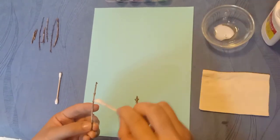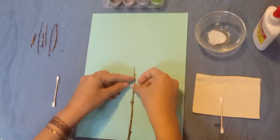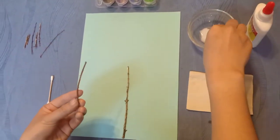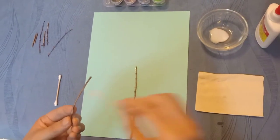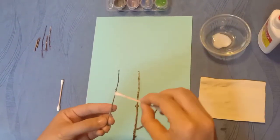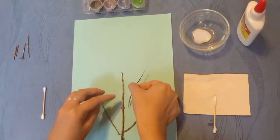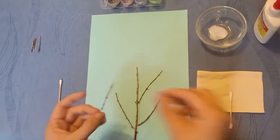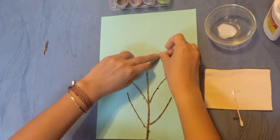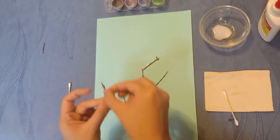Keep going with the other sticks. Let's see what I am doing. What do you think? Is it a house? Is it a flower? That's right — it's a tree.